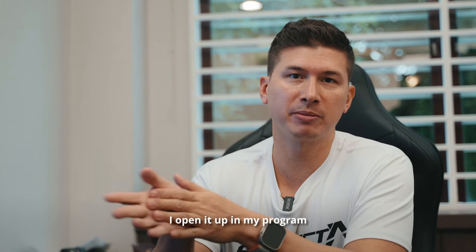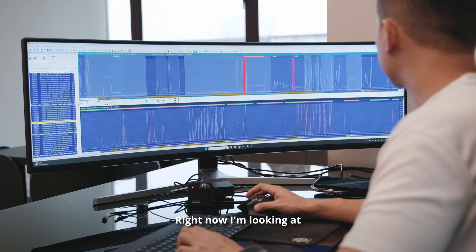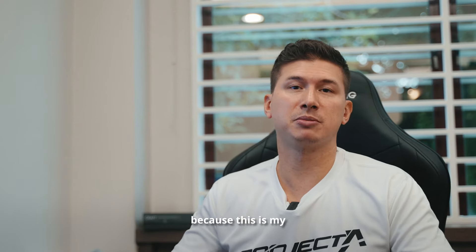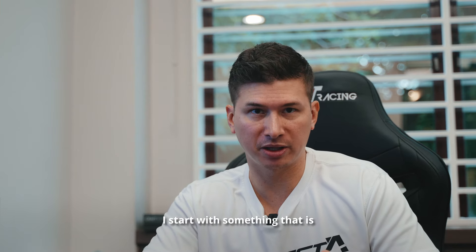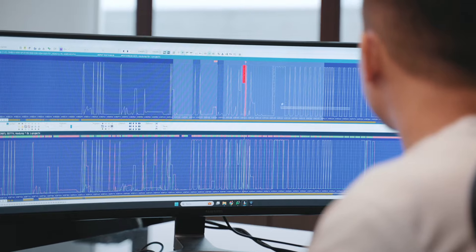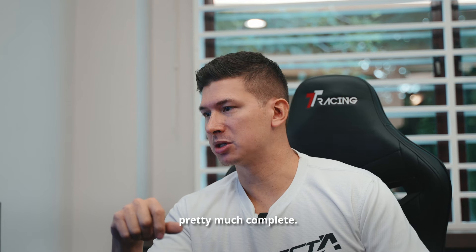I open it up in WinOLS, which is the number one editor for this trade. I'm looking at parameters with special regard to safety right now because this is my base file for this car. Whenever I do a base file, it's not a one-shot solution — I start with something moderate and safe, then do a log run to see how the car reacts and where there's room to make a little more.